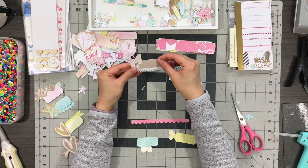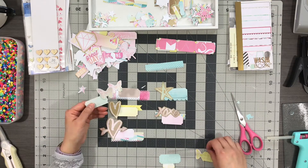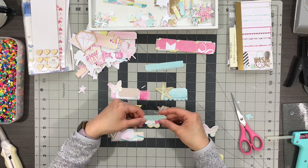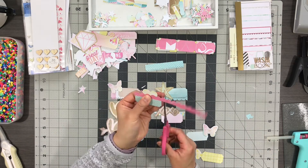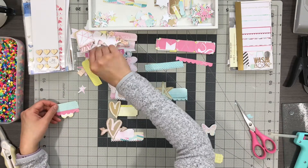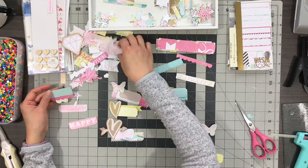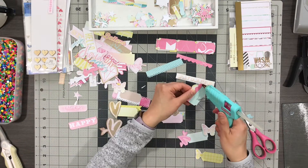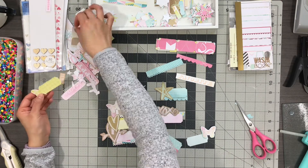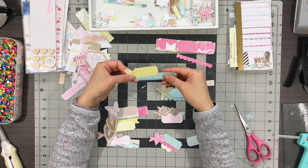Part of my embellishment making process is to build from bigger to smaller, so I layer the smaller pieces on top of the bigger one. I'm always looking for pieces that are slightly different so the layers stand out — you have the borders, the fussy cutting around the different icons — and that gives the labels a cool dimension.